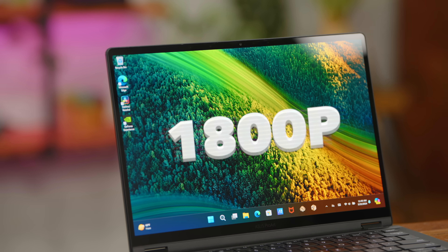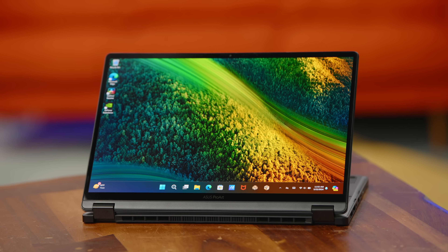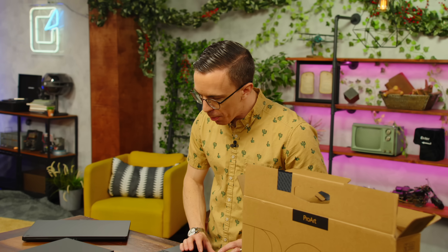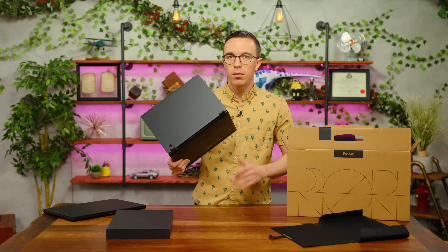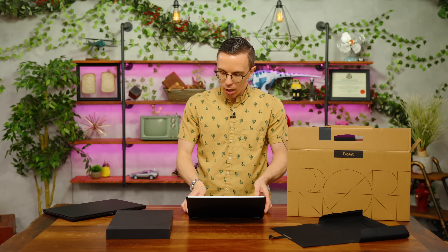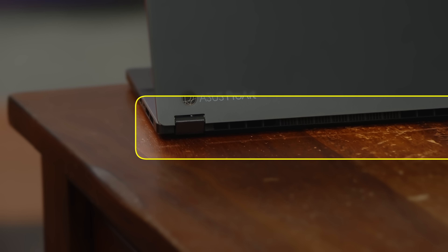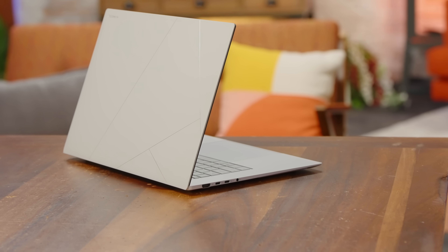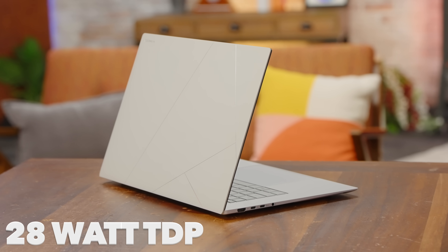It's rocking an 1800P OLED touchscreen and is also Ryzen powered. We're outfitted with 32 gigs of RAM and a single two-terabyte drive. Importantly, it is also rocking an RTX 4070. It's fairly lightweight — a small, thin 13-inch device. The peak TDP is 115 watts. For context, the S16, which is a much larger and less creator-focused device, has a 28-watt TDP.